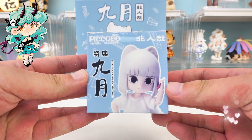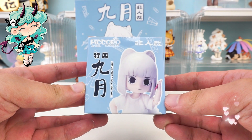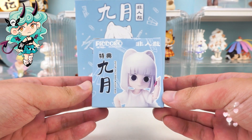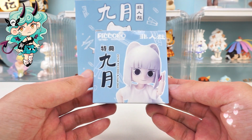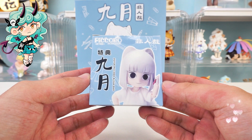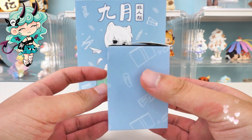Besides, it also comes with a special accessory — the original classic style, which is the short hair accessories. That's so sweet. There's so much to play with. My anticipation of opening this box is absolutely exhilarating.